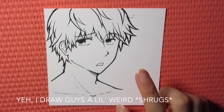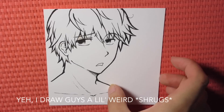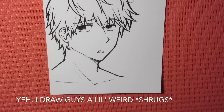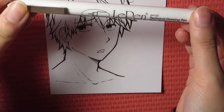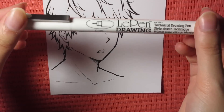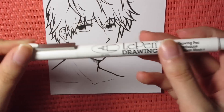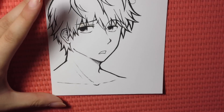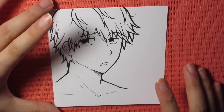Hello guys, so here is that anime guy I just sketched out. I just quickly inked him and now he's done. I inked him with the Le Pen or Marvy Uchida technical pens. And if you want to see a video on how I ink, I have one on my channel so you can just go into my tutorials playlist and check that out.